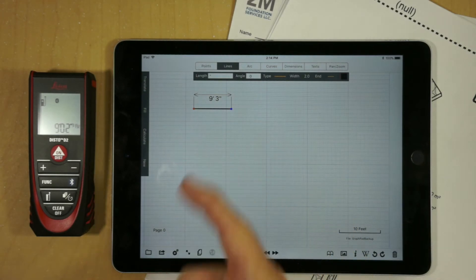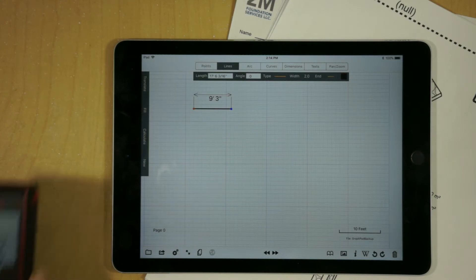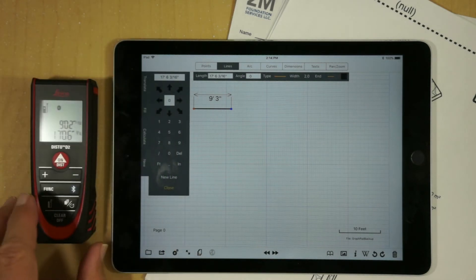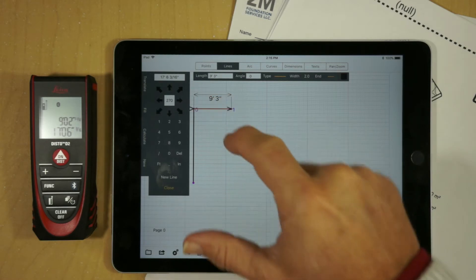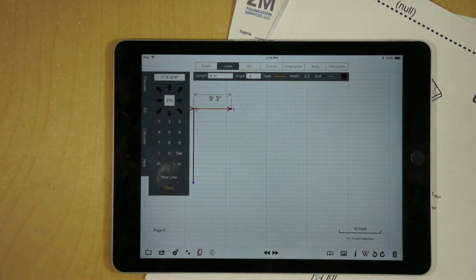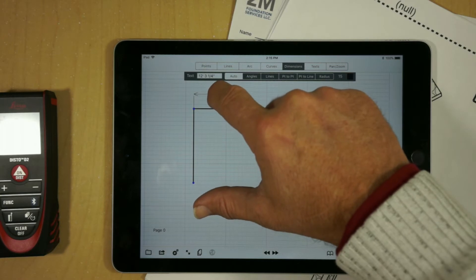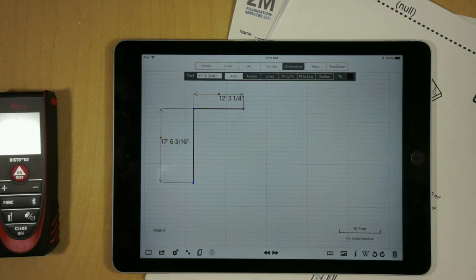We can go around our perimeter, so if we select another point and take another measurement — a longer measurement this time — and go to New Line, we'll notice that it automatically picks up the measurement. If I pick a direction and hit New Line, we've got the beginning of our perimeter. That shows how we can create new lines. We can also modify a line — if I take this line and take a longer measurement, we'll notice that it automatically adjusts that line, and the dimension reflects the modification.